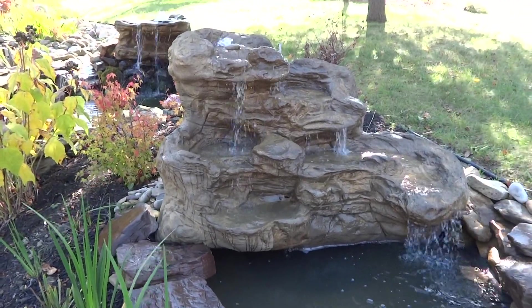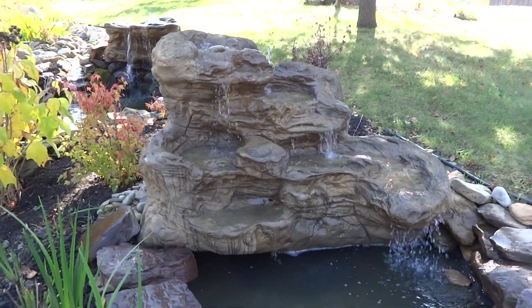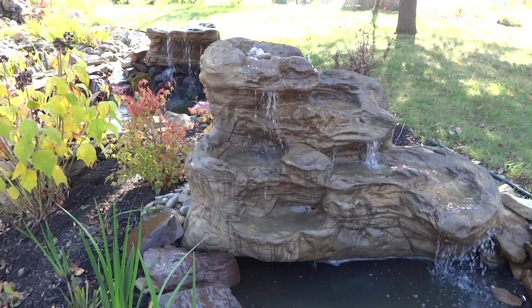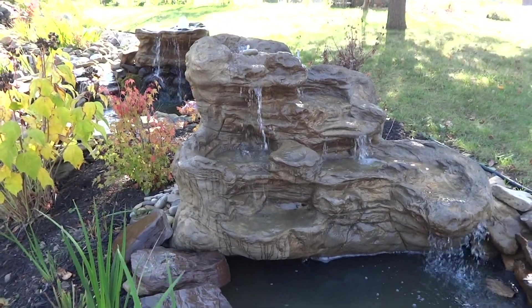I call it a rock formation because it was actually taken from a real rock formation — you can see the weathering and the different erosion sculpting through many years.